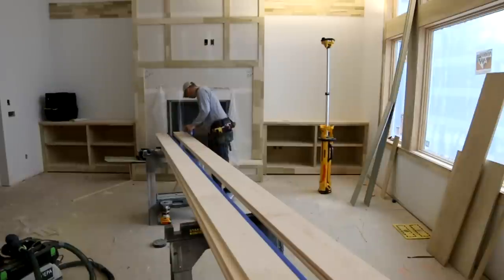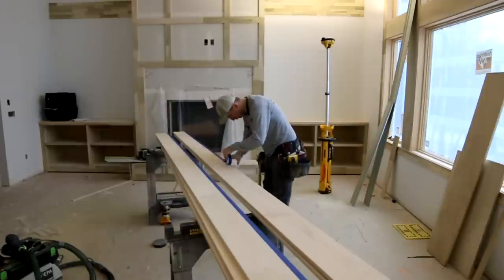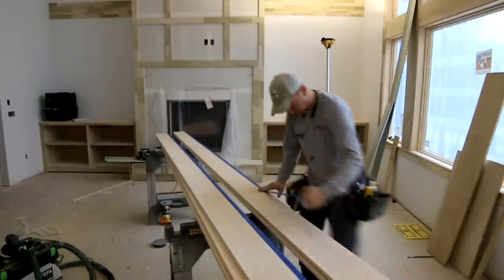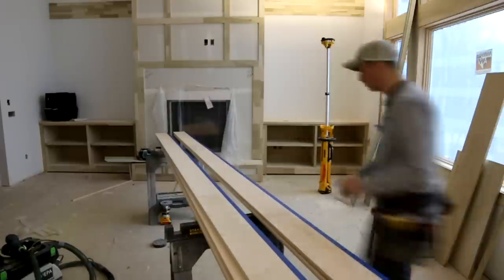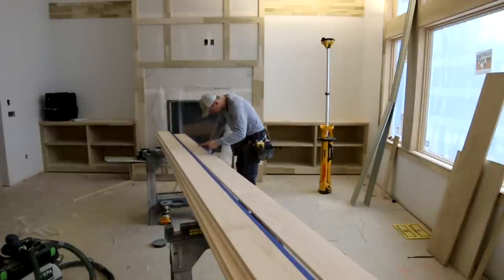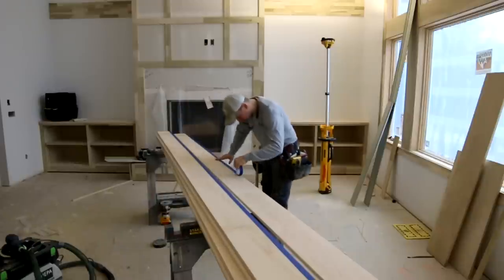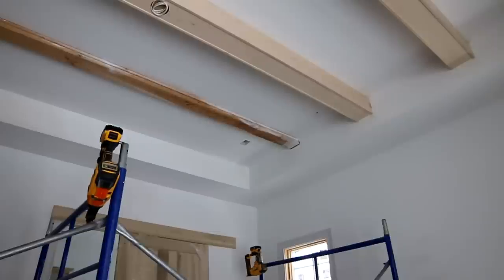It's important to always batch your processes, meaning to do everything at once if possible — it's more efficient. On my bottom pieces I ripped all those on the table saw at once. My side beams I'm prepping all at once, and I also sanded all of them at once. It's a little bit boring on the front end of the job but it's more efficient that way.